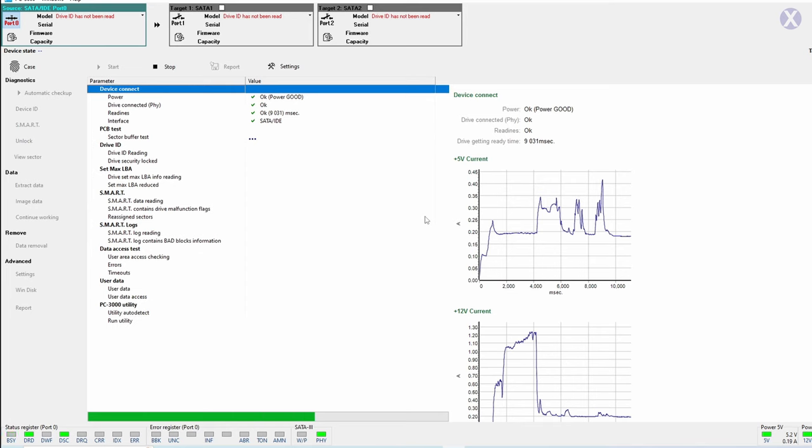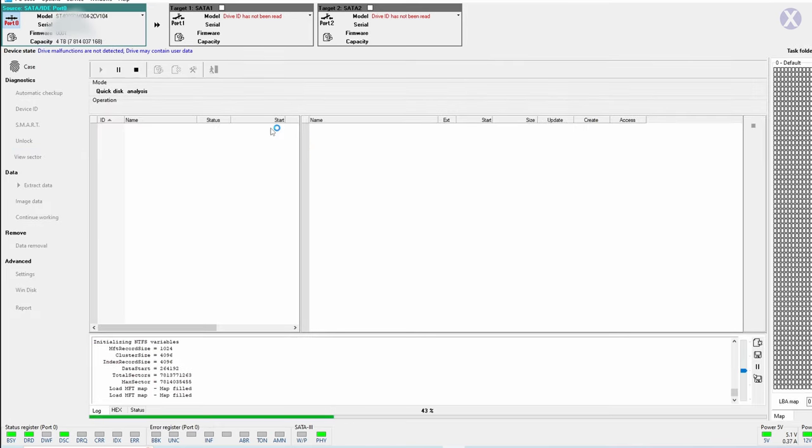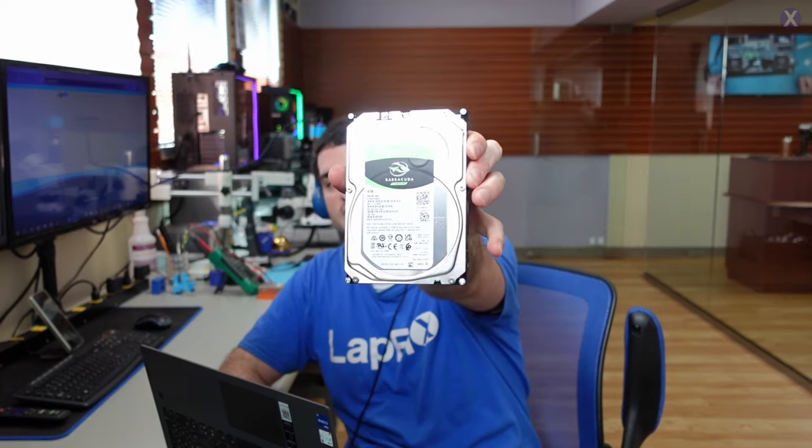The drive looks to be good for the most part — no crazy issues with it there. But we need to work with it still a little bit. We can use sectors and we're actually able to get the data. Anyway guys, I hope you enjoyed watching this video on doing the data recovery for this 4TB Seagate drive. If you did, please leave a like — it really does help us a lot. Subscribe for more content. See you guys next video, thanks a lot for watching, take care.